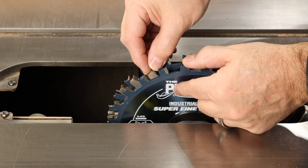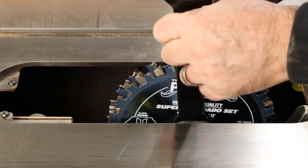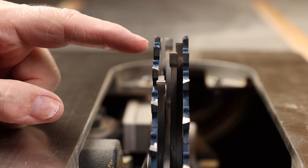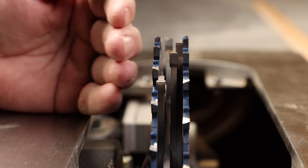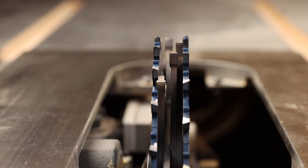Double check that the two outer chippers are aligned between pairs of teeth on the outer blades, and go ahead and snug that down. This is what the dado blade should look like when it's installed correctly. The key point is the peak of the tip on the outer blade should be towards an outside face — and the same is true with the other blade. The highest peak should be towards that outside face.